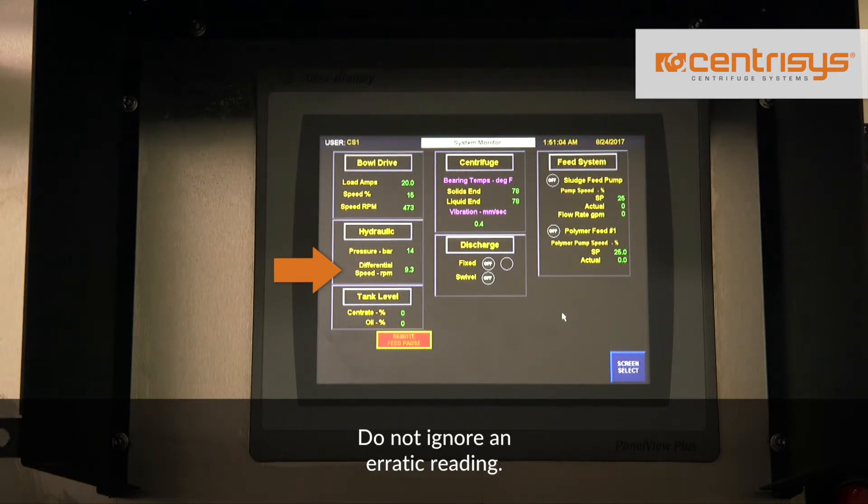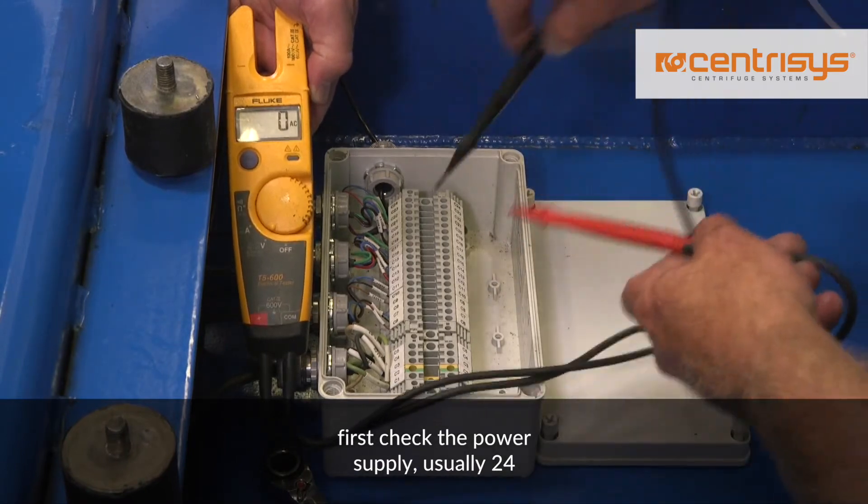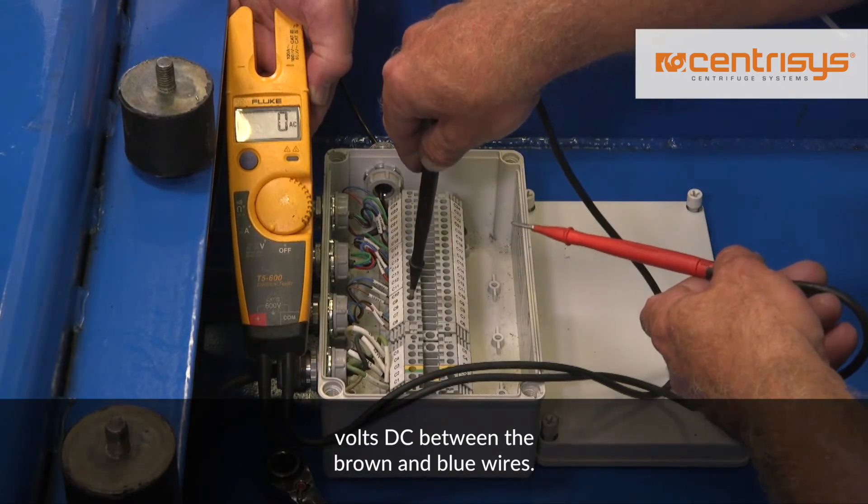Do not ignore an erratic reading. To troubleshoot a speed sensor problem, first check the power supply, usually 24 volts DC, between the brown and blue wires.